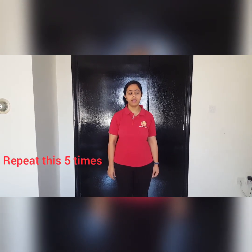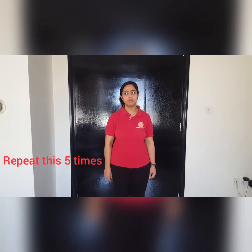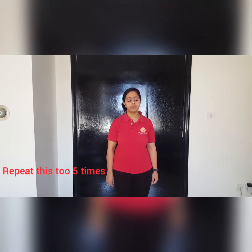The second variation of the eyeball movements involves the rotation of the eyeballs. Let's begin: up, right, down, left — clockwise. Up, right, down, left. Now anti-clockwise: left, down, right, up. Left, down, right, up. Close your eyes once again for five counts.